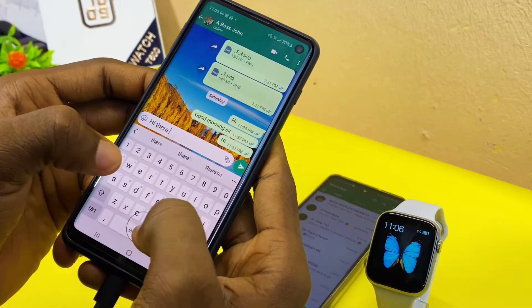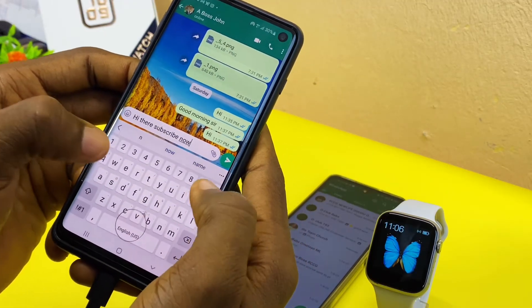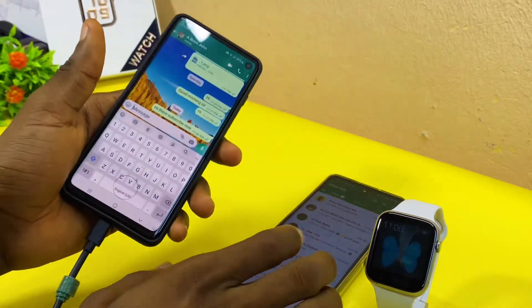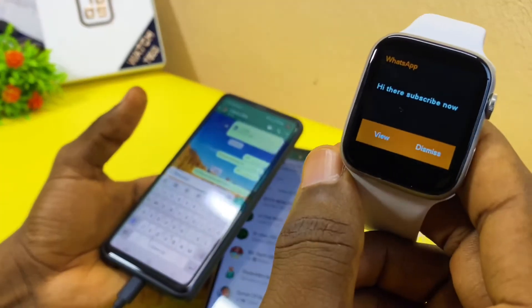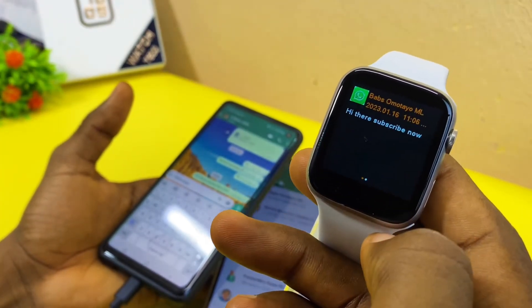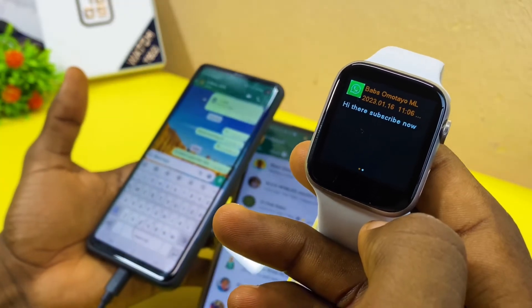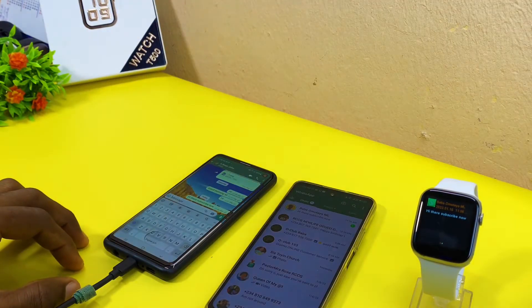The test message is 'Hi there, subscribe now' — sending it now. As you can see, it is now on the watch: it says 'Hi there, subscribe now.' That is our WhatsApp message coming through. That is how to get WhatsApp messages on your T500 smartwatch.